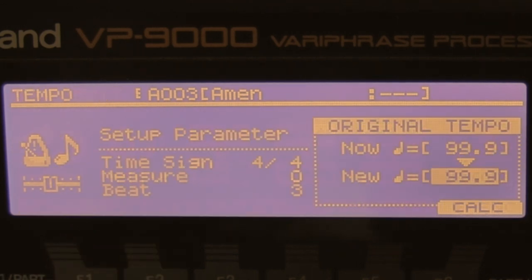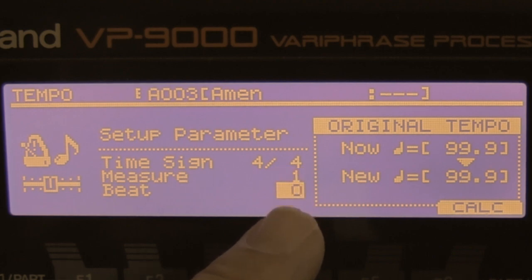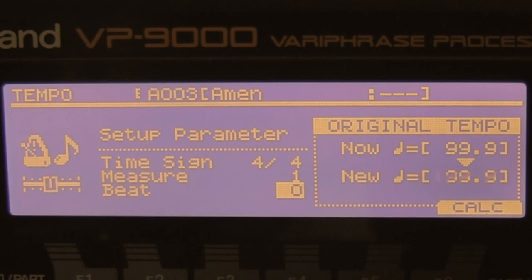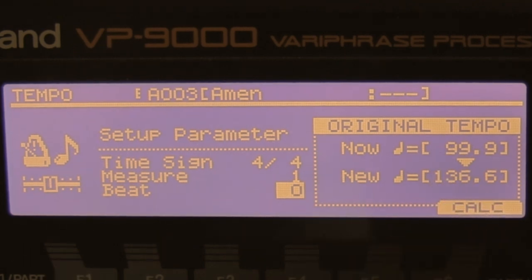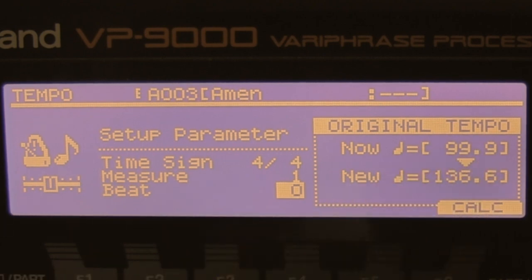I go to tempo and adjust here — it's one measure, just one measure. Now I do calculate. It says 136.6, which is good because I already know it's around 136-137 from early recordings. The BPM of this part is around 136.